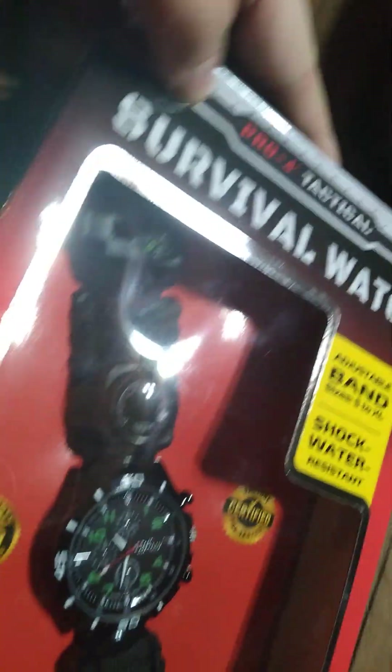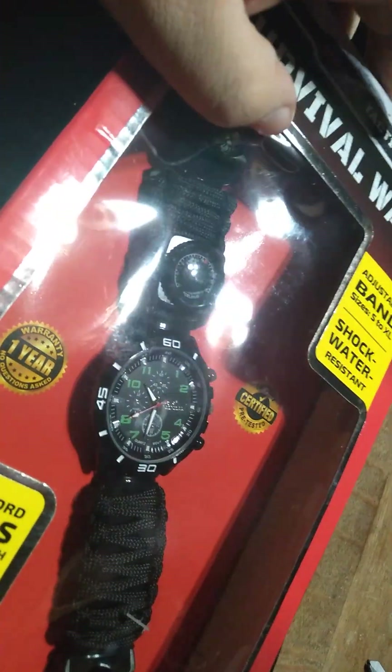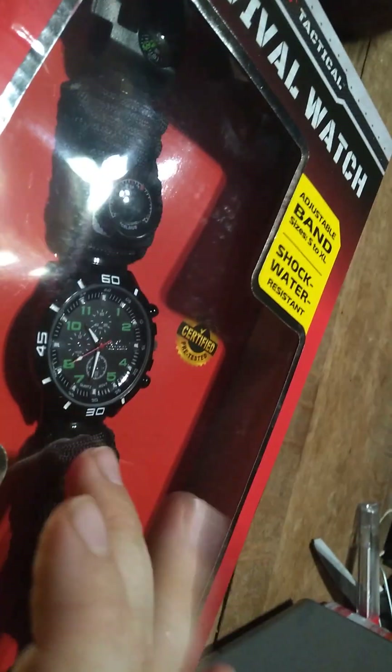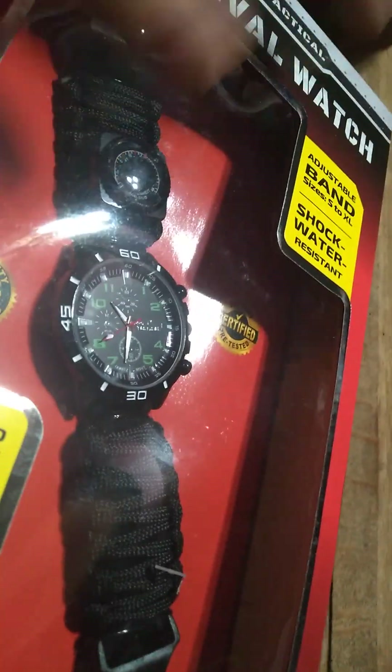Hey guys, I'm back. Today we are opening the Survival Watch Tactical Pro. If you guys are wondering, mine kind of got cracked, but this is another copy, so I do have two now.